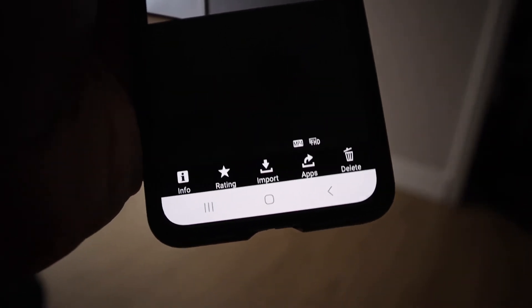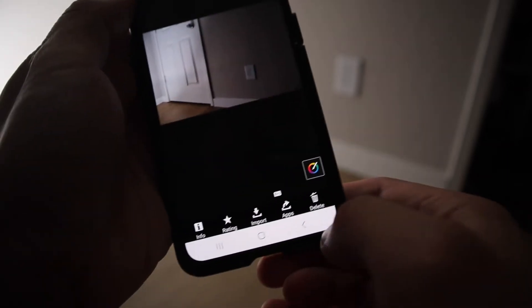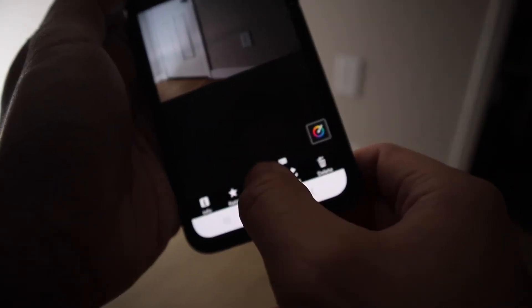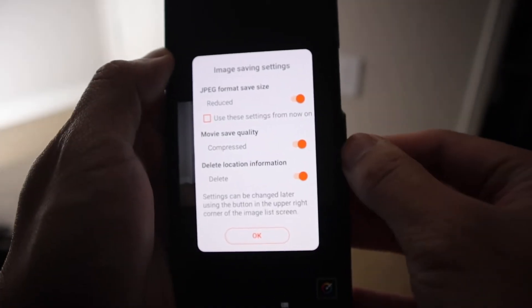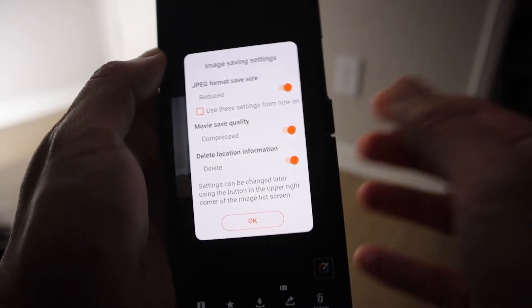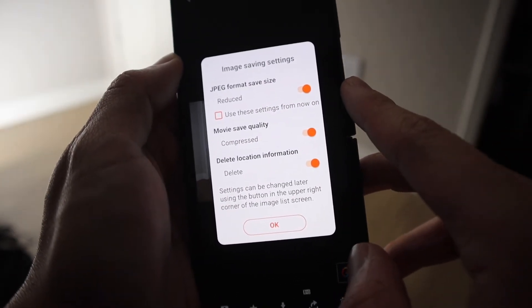You have all the options at the bottom: info, rating, import, apps, or delete. If you want to download these pictures onto your phone, go here and hit import. It gives you all these different settings to configure. First off, this is the JPEG format save size.